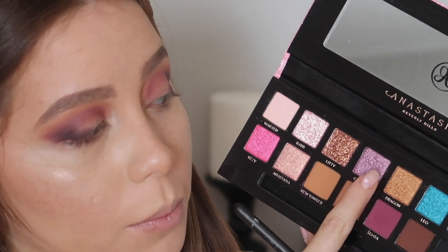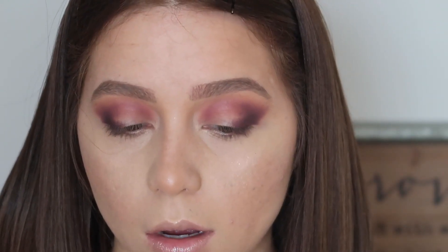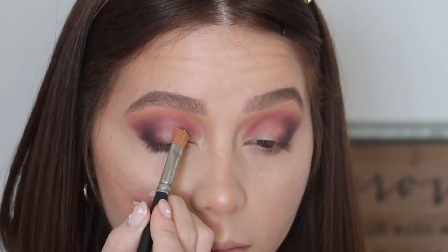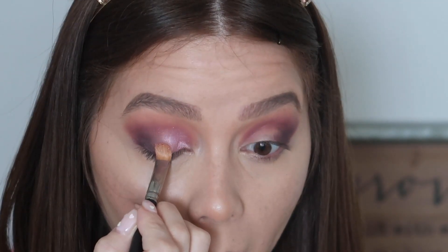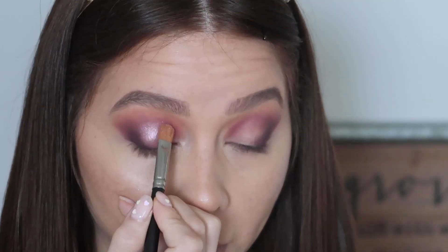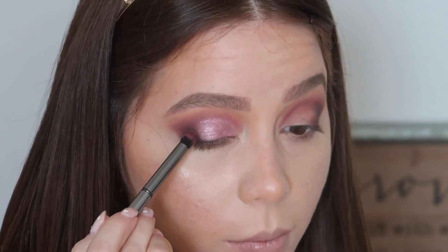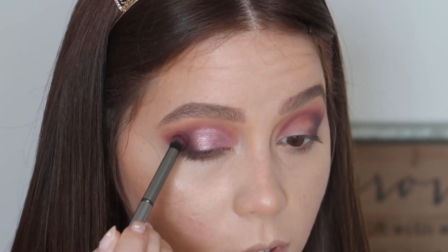Now I'm adding a shimmer — the shade is called Cupcake, a purpley shimmer, and I'm popping it right on the lid. I'm using a MAC 242 brush — one of the OG brushes you should have in your kit. That is some serious pigment. It's beautiful. Then I'm taking the brush I used for Yugo to blend out the edges so everything looks seamless with no harsh line between the shimmer and the rest of the shadow.